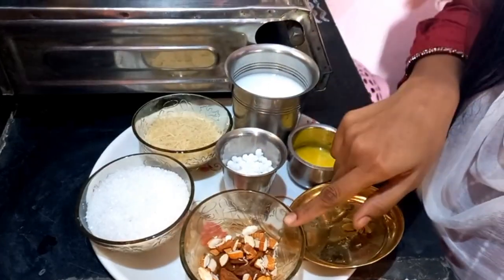Hi friends, I'm happy to be in this video. I'm going to show you my first cooking video, showing you the same food — dry fruits.